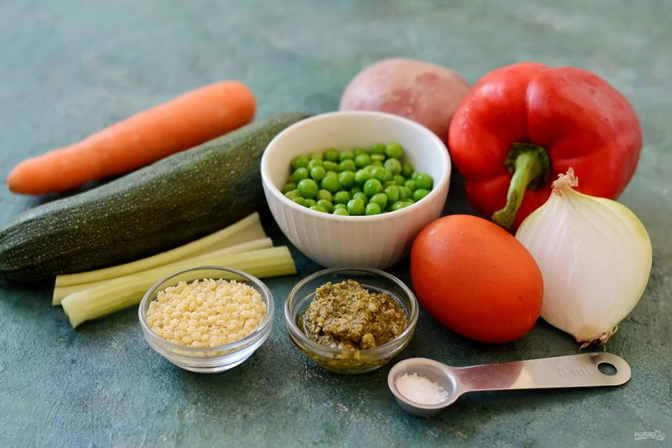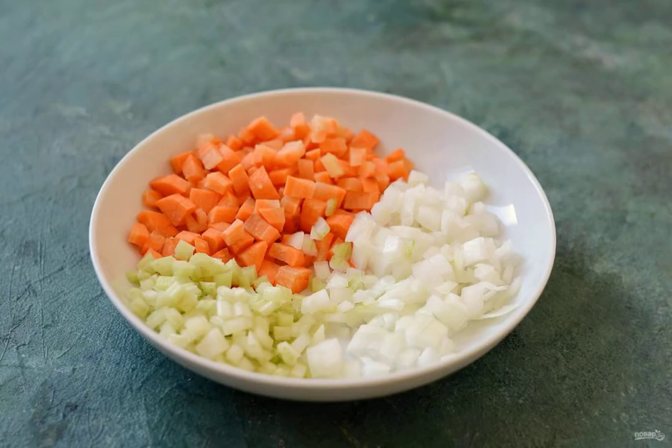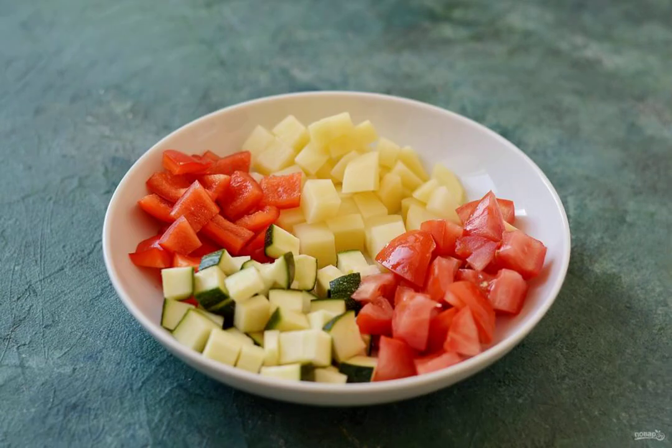Prepare all the ingredients. Cut the onion, carrot and celery into small cubes. Cut the bell peppers, potatoes, zucchini and tomatoes into large slices.